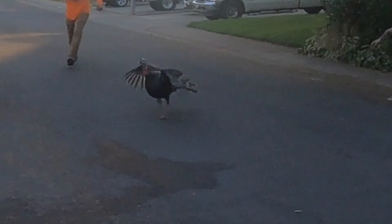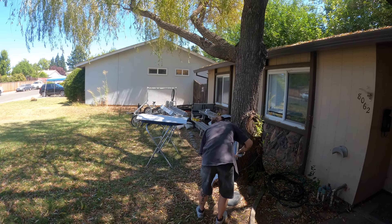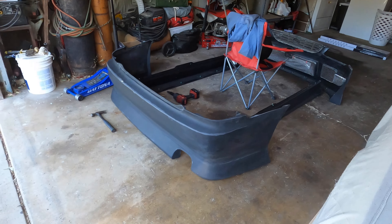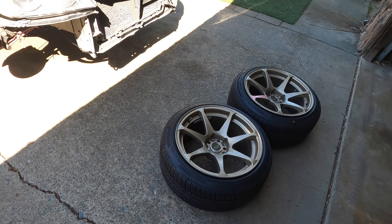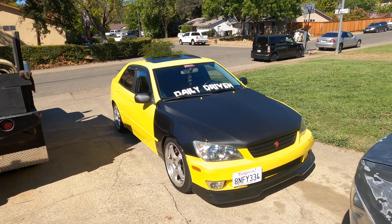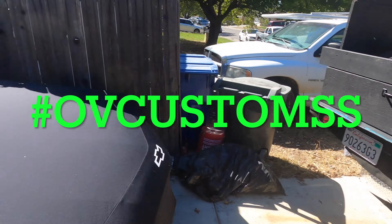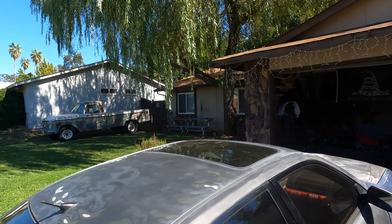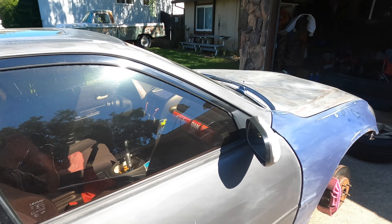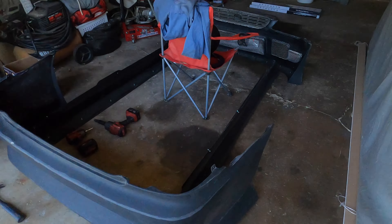This thing is about to get sent off to the fabricator. Good old Saturdays - dump truck full of stuff, trucks, cars - got everything you need here.